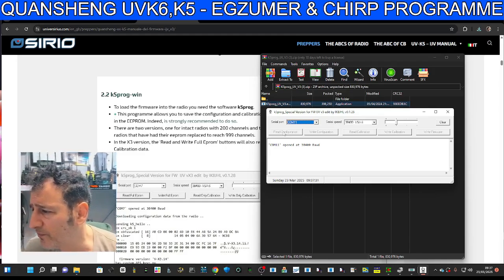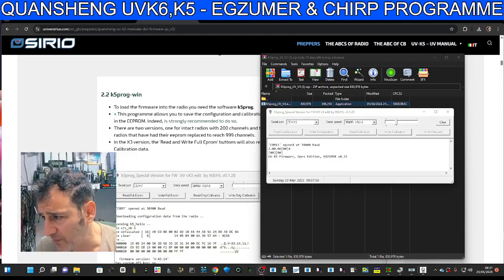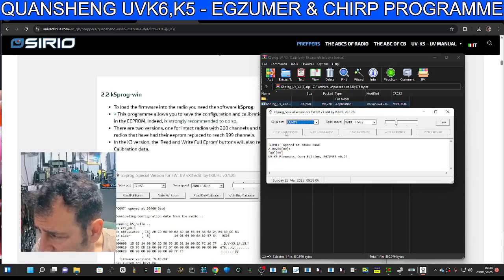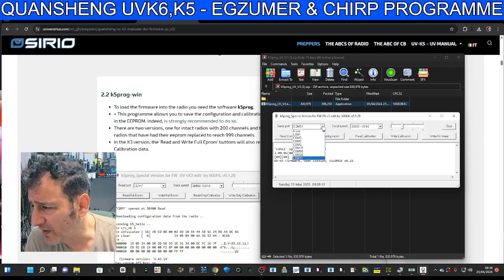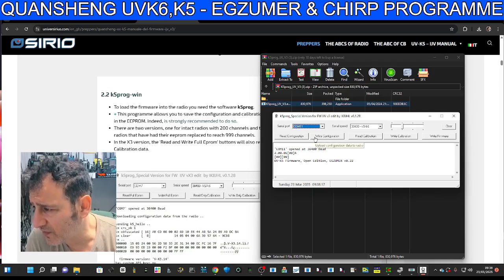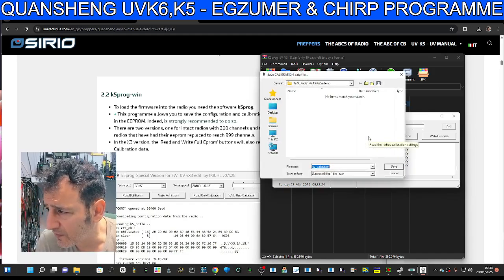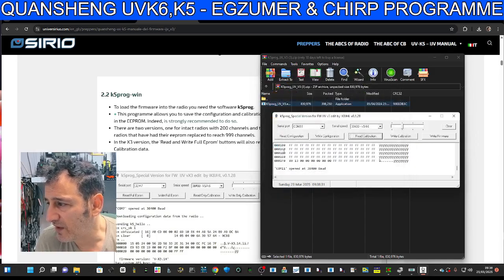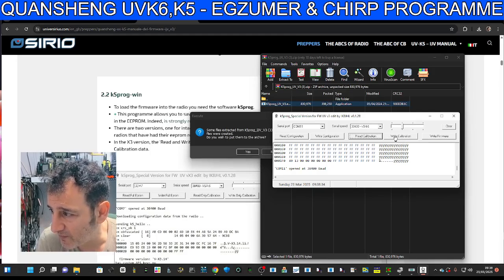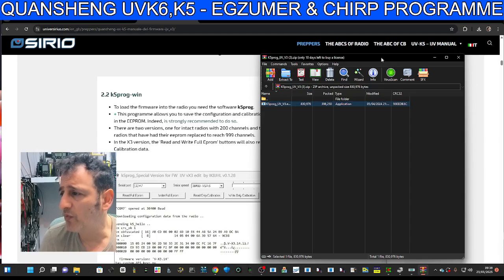This is the K5 Programmer and you can read the configuration. When I turn the radio on and off it detects what's connected, which is quite cool. You don't have to be in firmware mode just to read the configuration. Click 'Read Calibration' - there you go. It saves a file for you - just click Save, remember where you put it, and then you can write it back to the radio. That's backing up your radio. I wanted to keep this quite simple, but the main thing is we've managed to download Exuma to get those extra functions.